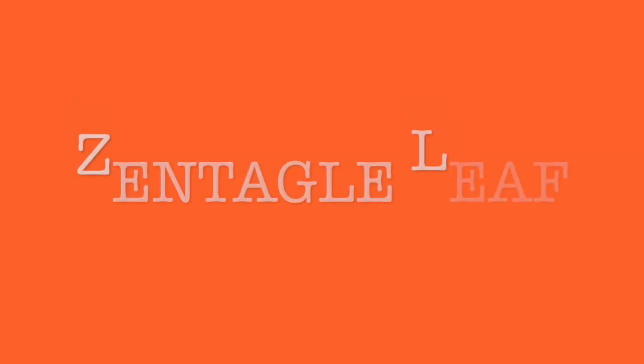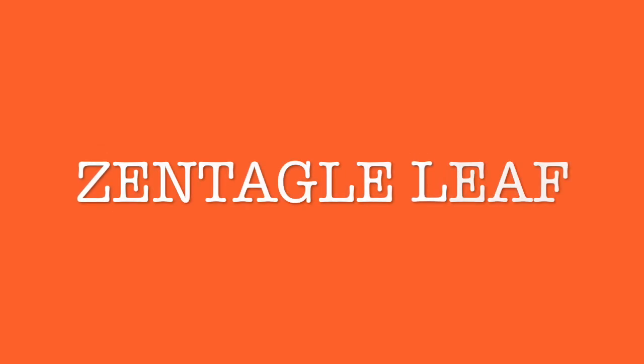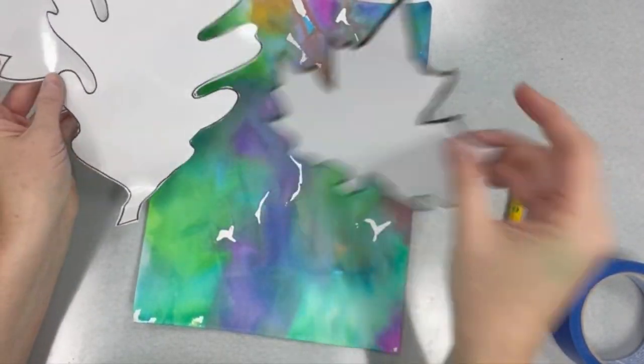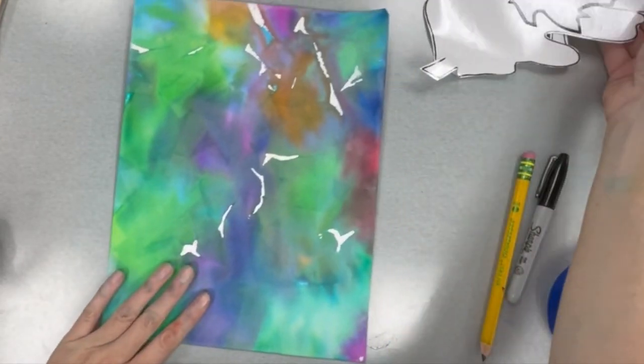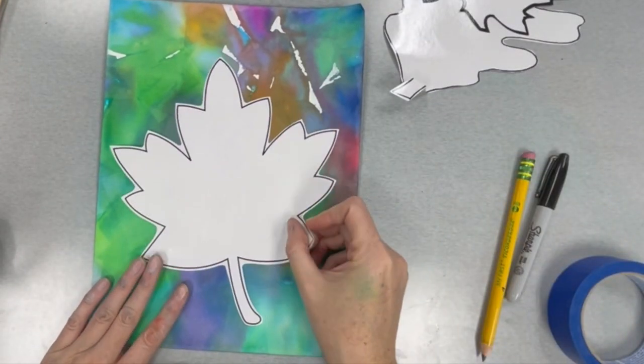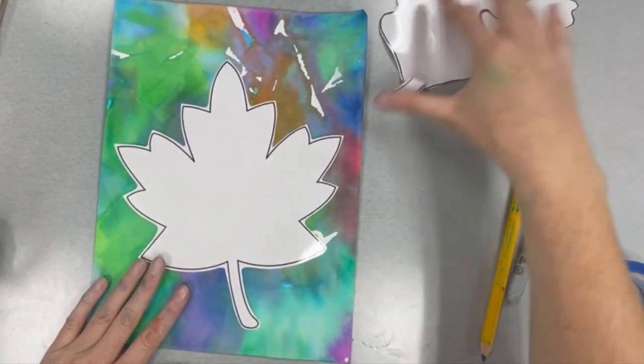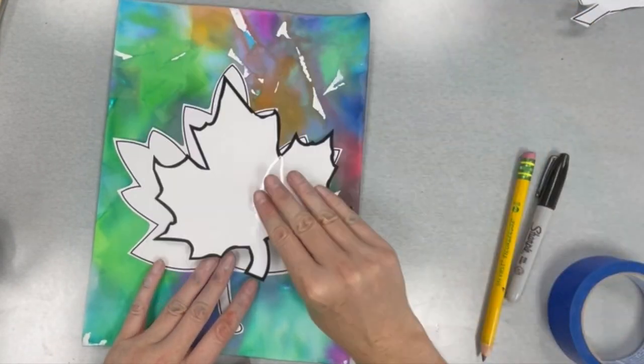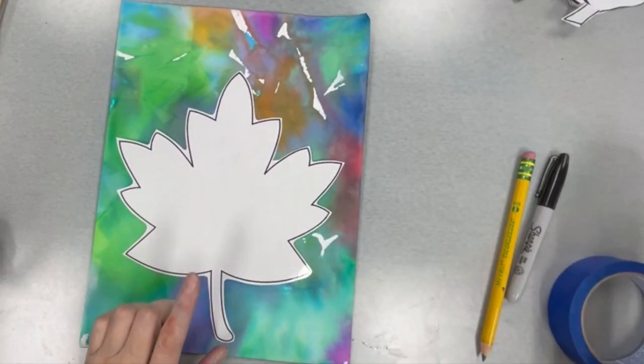Now that our bleeding tissue is dry, we're going to use that to create a beautiful background for a colorful Zentangle leaf. Here's how we'll make it. On your table there are several leaf templates — leaves that are different shapes and sizes. Pick the one that is your favorite, and place it on the part of your paper that has the color you want to be the background for your leaf.